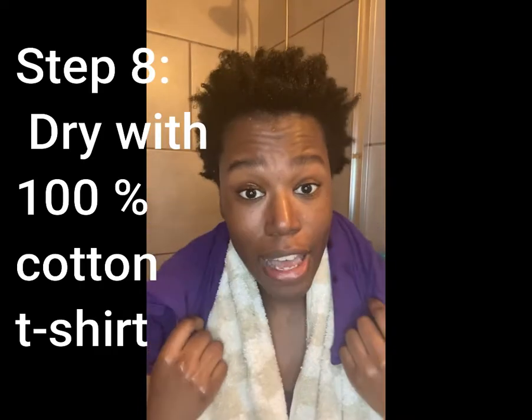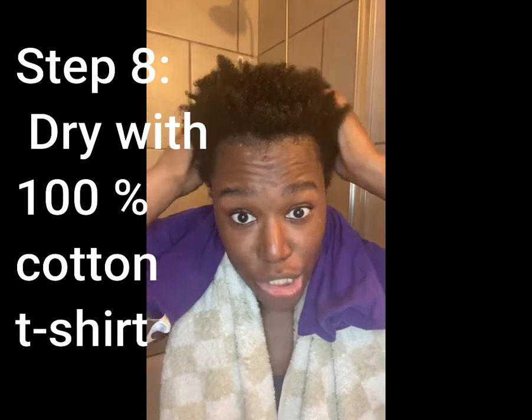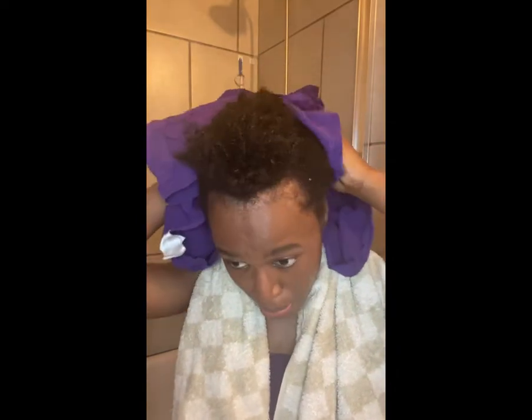I washed the conditioner out — my hair is fully washed and ready. I'm going to dry it. I don't dry my hair with a towel; I dry it with a cotton t-shirt because it doesn't damage the hair the way towels would. I'm just going to dry it a little bit — not fully dry, but enough that it's not wet and dripping.